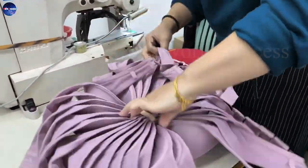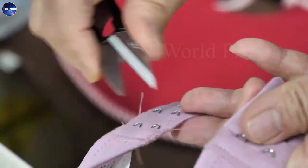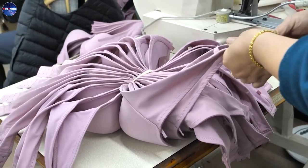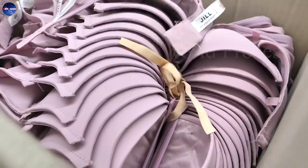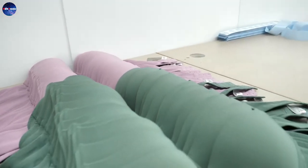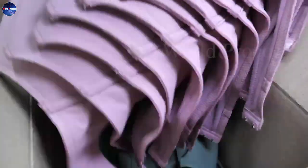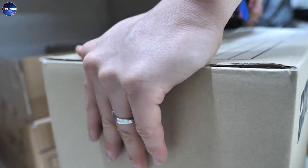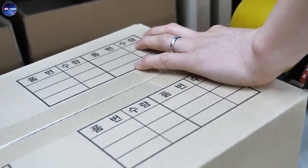After finishing, each bra is placed in turn into plastic containers and sorted by color to prepare for the consumer market. As seen in the manufacturing process, to ensure a perfect fit, the accuracy of the seam is very important.